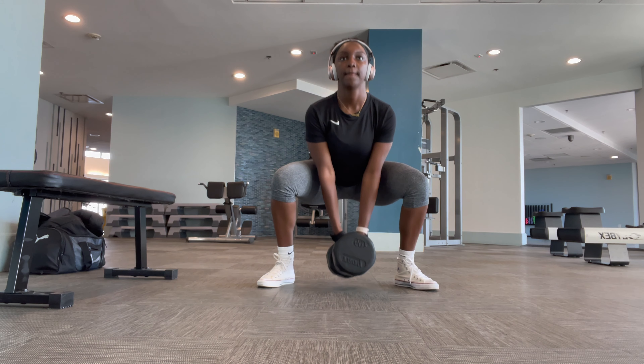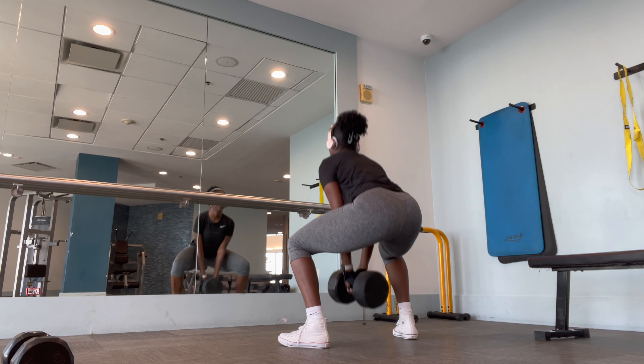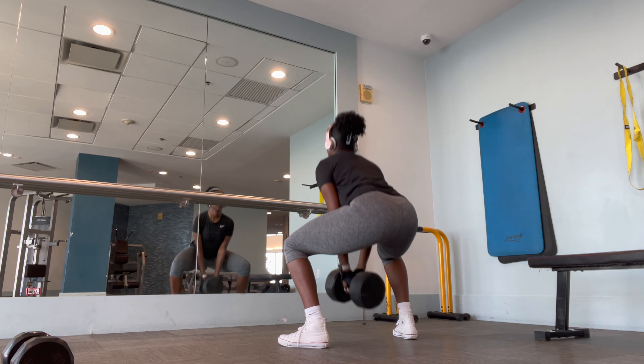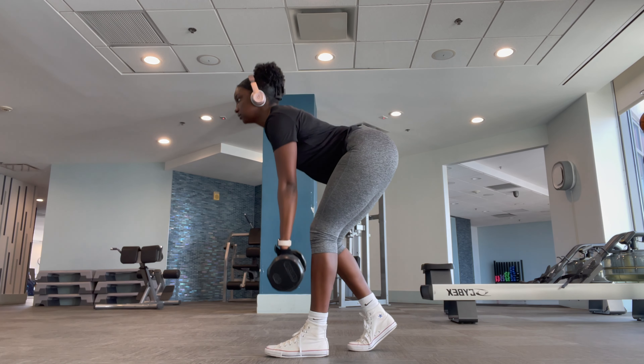Next I'm going to do sumo squat pulses — I think I'm holding a 60-pound dumbbell as well. Someone told me you're supposed to be lifting half of your body weight if you're trying to gain muscle, and I weigh about 165 pounds give or take, so I should really be lifting around 80 pounds, but baby steps.